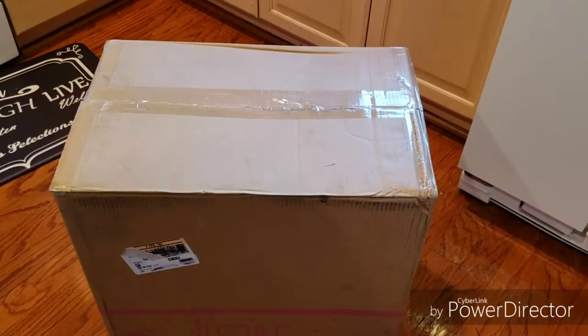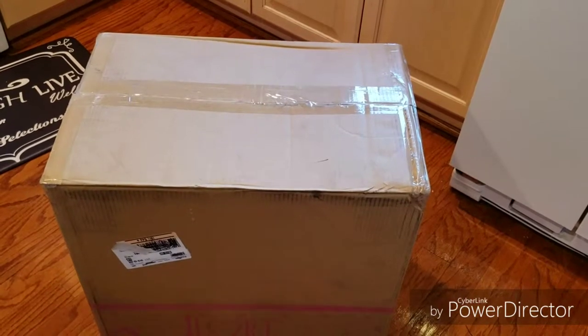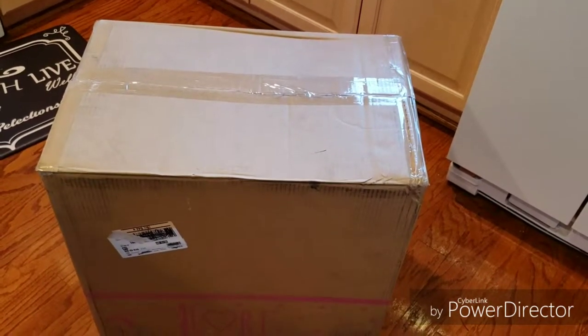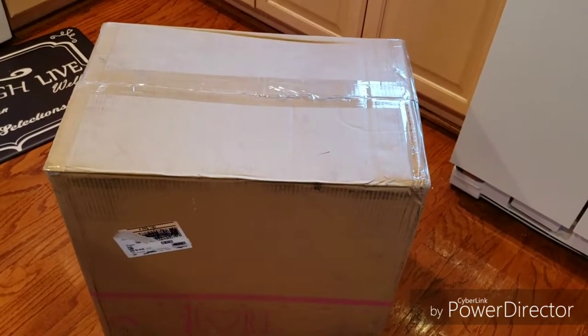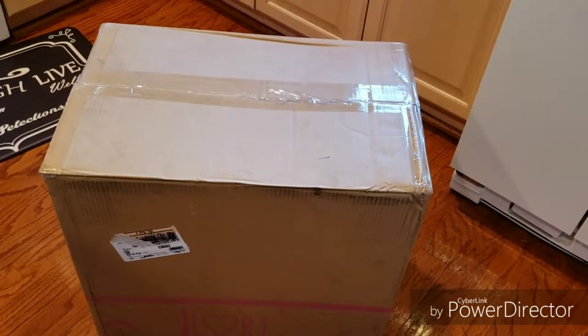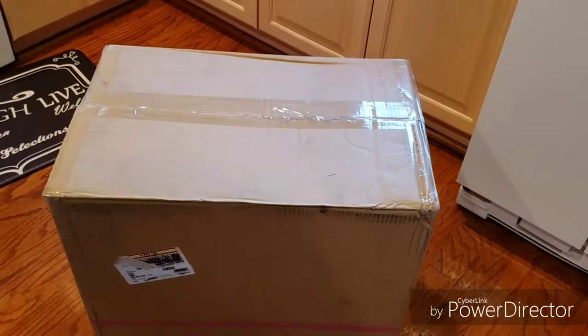Hello everybody! Welcome to another unboxing video. As you know, I'm really into miniatures — about 1:12 scale and 1:6 scale, which is Barbie scale, type of miniatures. So I was looking at miniature housing and I saw this really cool lorry house.